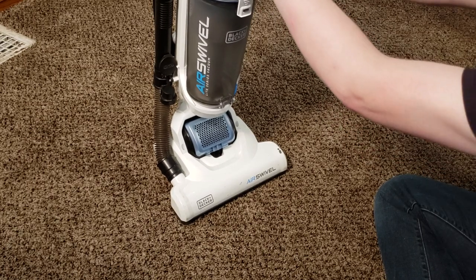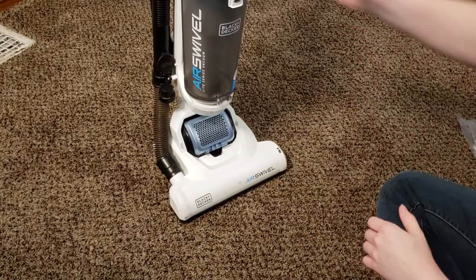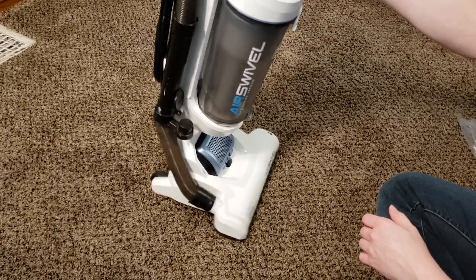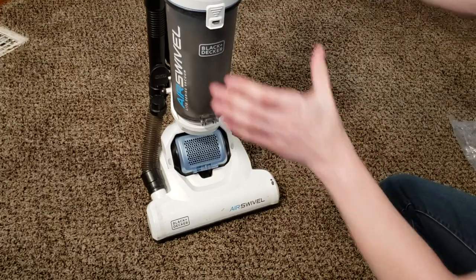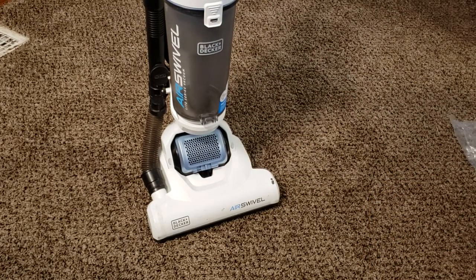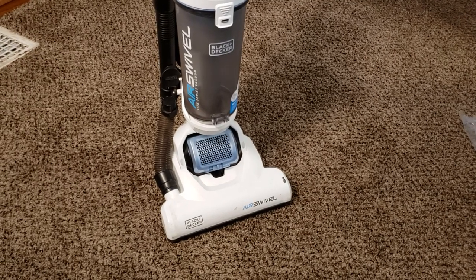Once you've clicked the cyclone assembly back on — it can take a moment — wiggle it a little bit by the handle to make sure it's actually stable. Pick up the vacuum: if the cyclone falls off, obviously it isn't on all the way. Let me just make sure the camera is still recording — and it is.